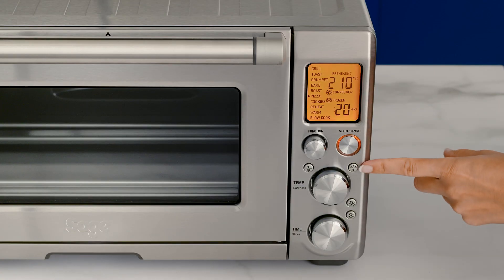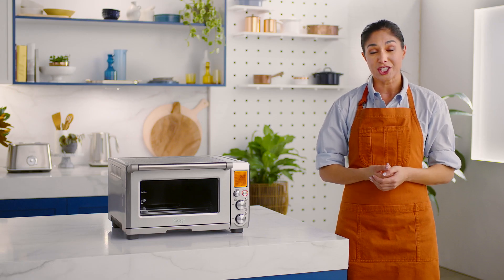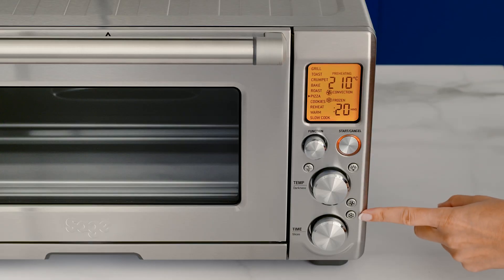This little button with a bulb is your oven light, which allows you to check on your food during the cook cycle without opening the door. The convection button gives you more cooking control for certain functions and recipes, like crispy skin on roast chicken. When cooking from frozen, a quick press of the frozen food button after selecting your cook function will adjust the cooking time and temperature for best results.